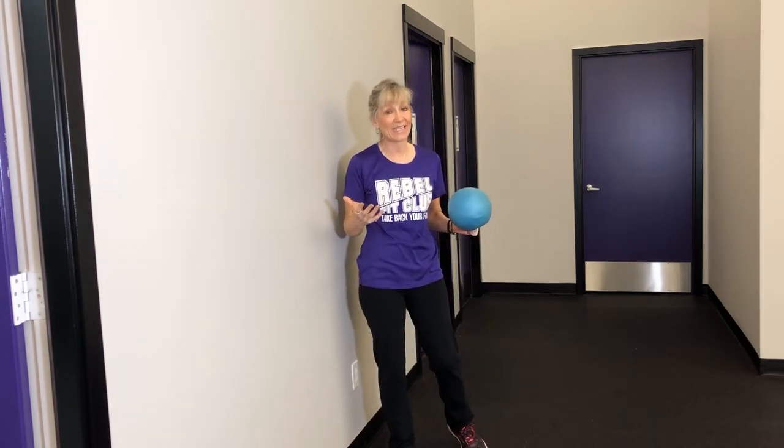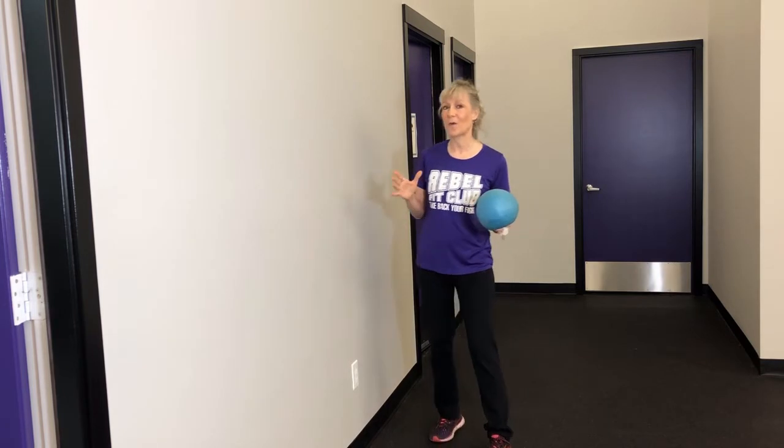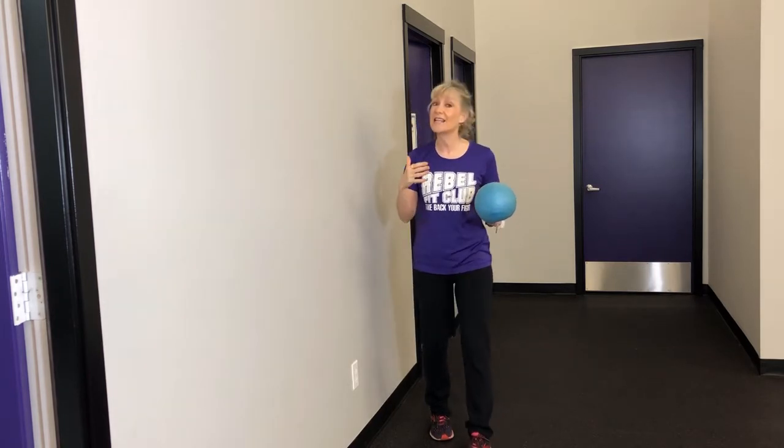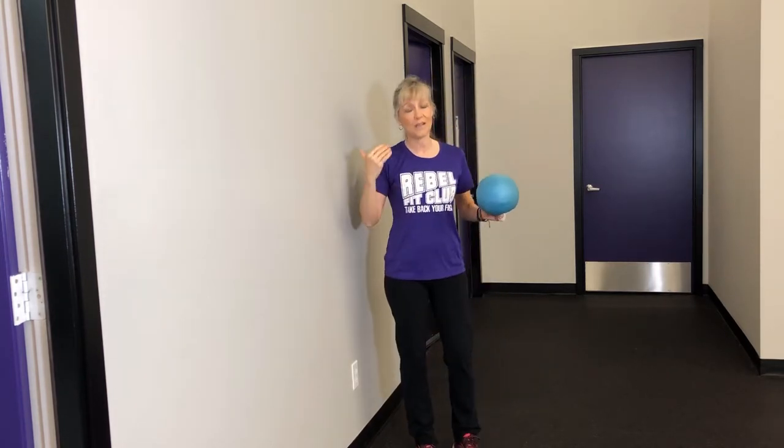I'm going to show you why this could be problematic. I have other tools for your posture, so if this is one that you've been given, I'm going to give you a slight variation of it. And then in the videos to follow, I'm going to help you improve your posture without the wall.